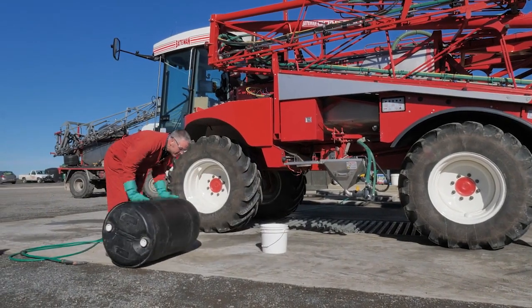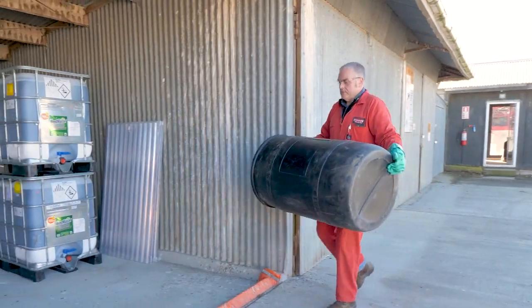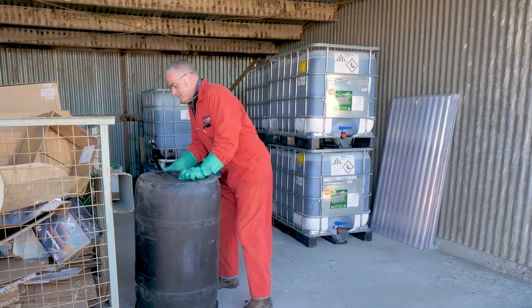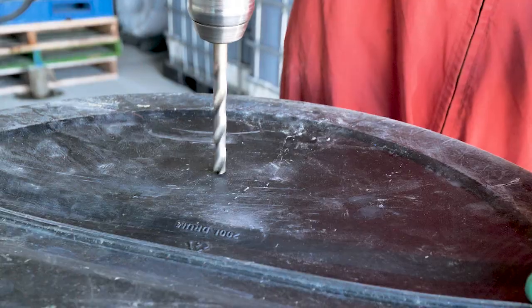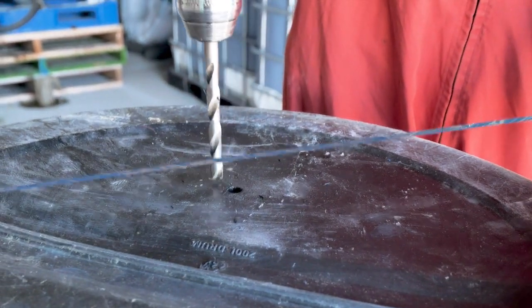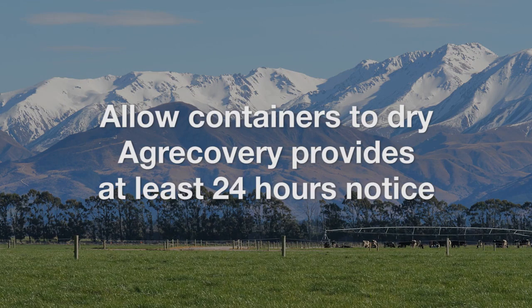Ensure the drum is free from residue. Store it upside down with bung removed in a dry place to ensure all water drains. Or drill a hole in the bottom to help drain it and store upright. Allow containers to dry before collection.